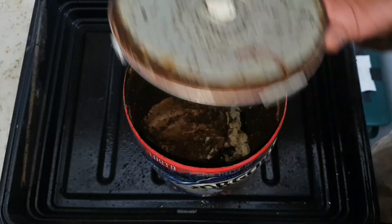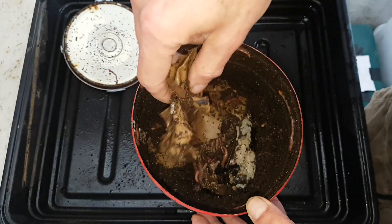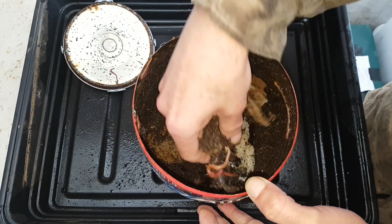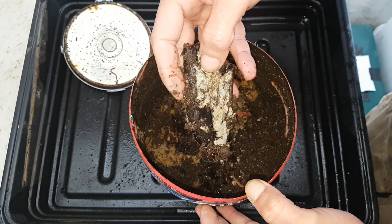There's a worm on the lid — there's always a worm on the lid. Lots of castings on the lid and on the inside walls of the bin, so the worms have been moving around quite a lot. There's a fair bit of moisture on the sides as well, and just looking at it the contents seem very wet.